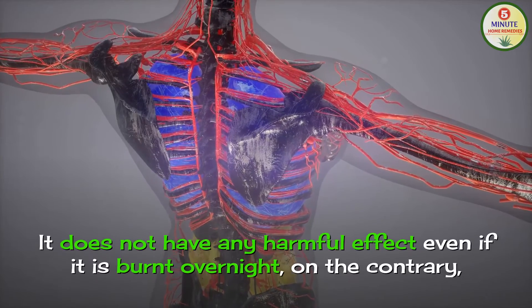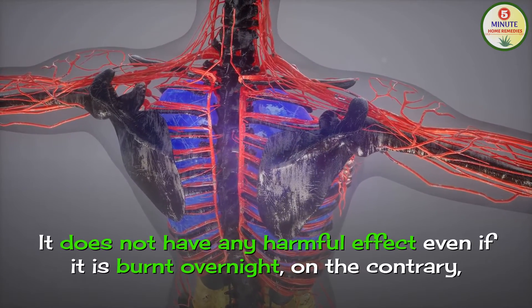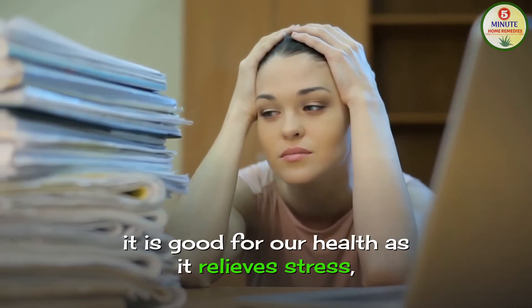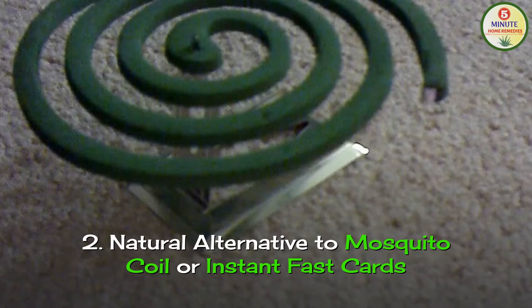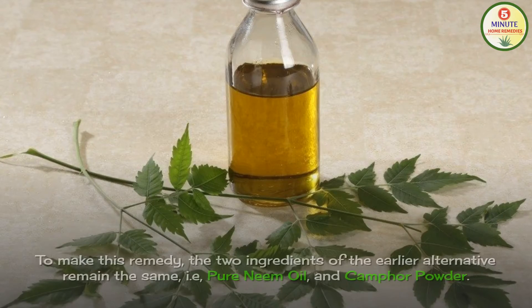It does not have any harmful effect even if it is burnt overnight. On the contrary, it is good for our health as it relieves stress, relaxes the brain and improves sleep quality.